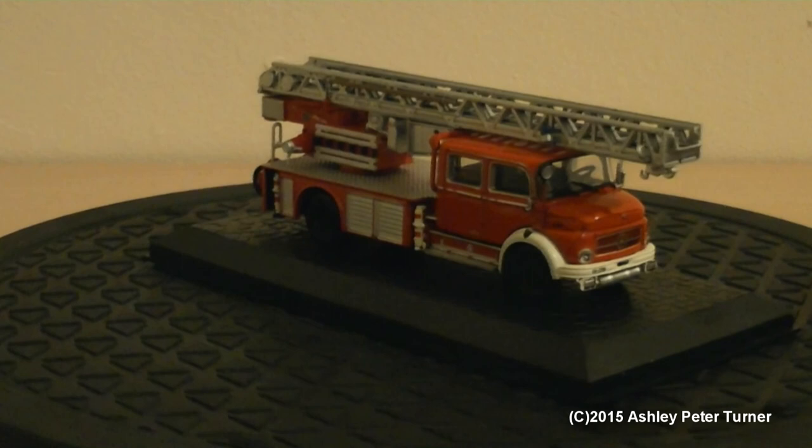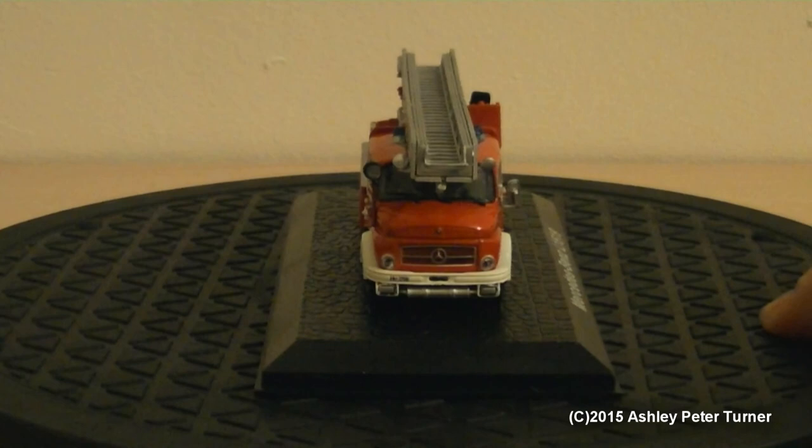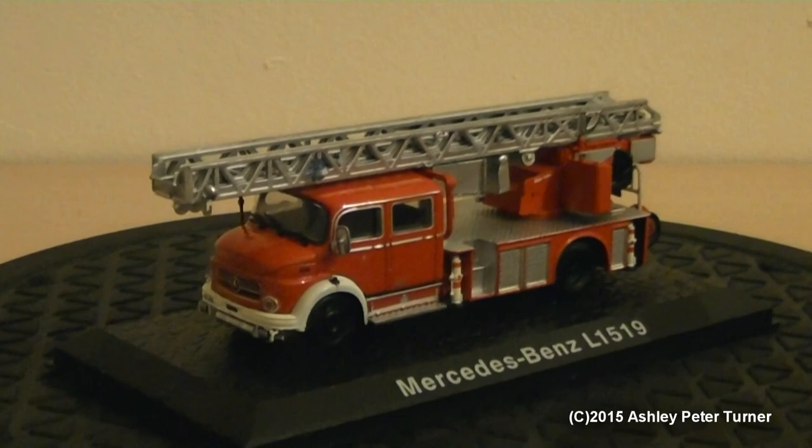It does the job and I shall have this on my model railway when I get round to building one in the future. I shall round this review off with an 8 out of 10 as it is a nice truck. Price wise, depending on the condition of this model, expect to pay anything from £16 to around £26 UK, depending on the condition and the availability of this model. But other than that, that concludes my review. Thank you for watching. Please feel free to post any comments in the comment section below. Until next time, take care everybody.